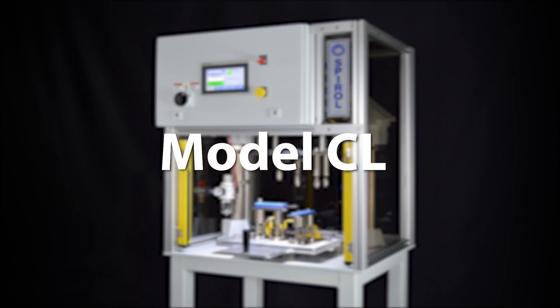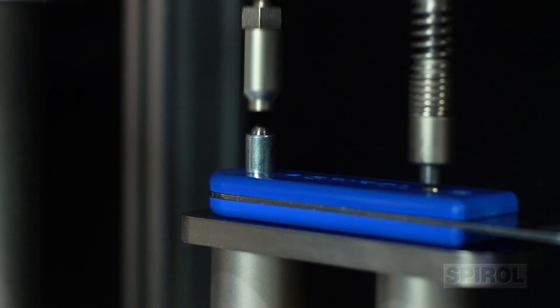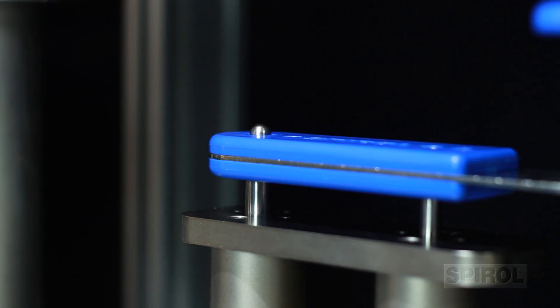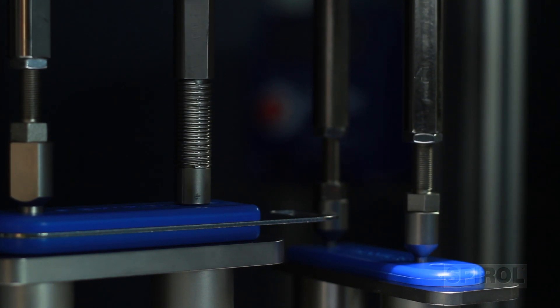Introducing Spirals Model CL Vertical Installation Machine, specifically designed to install compression limiters into a variety of plastic components. The machine can install a single compression limiter into a single assembly, or multiple limiters into multiple assemblies at various elevations at the same time.